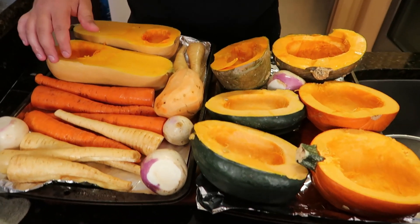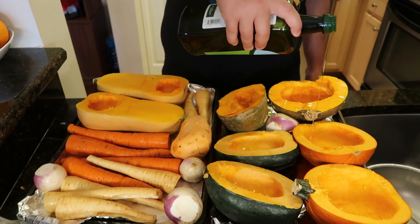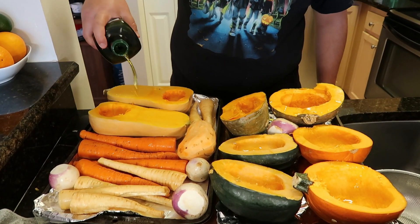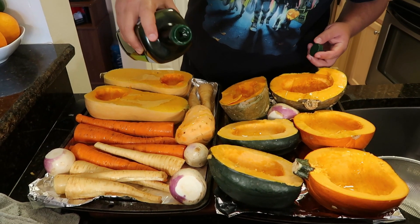The oven's been preheating to 350. I have all my vegetables prepared: turnips, parsnips, carrots, and all of our squash. Everything is just going to get hit with a light drizzle of olive oil and some salt and pepper. Then it's going into the oven and it's going to bake until it's about soft.